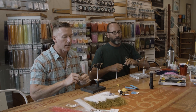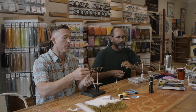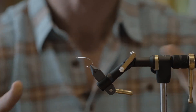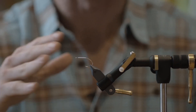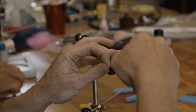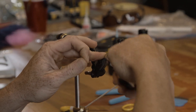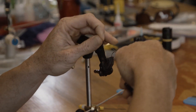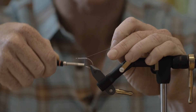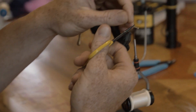We're going to tie this fly on a Gamakatsu SC-15 size 1. You can probably step it down to a 2 or step it up to a 1/0, but it's a real simple fly. It's all top-tied and it's small, so it's beach bait — a good all-around pattern. Everything eats a minnow. Start with some mono thread and wind it back, not quite all the way to the back of the hook shank, just in front of the point of the hook.